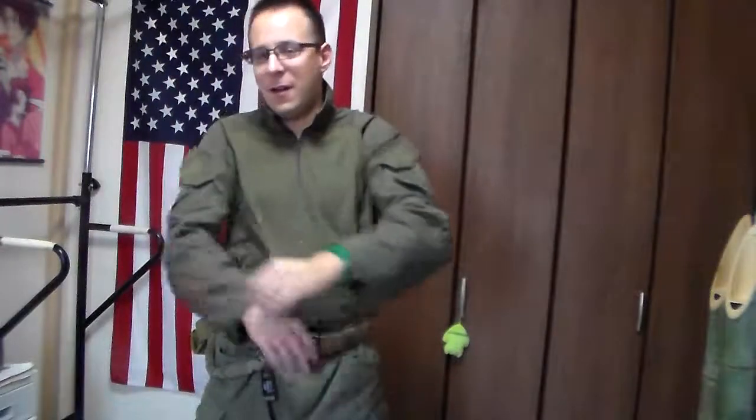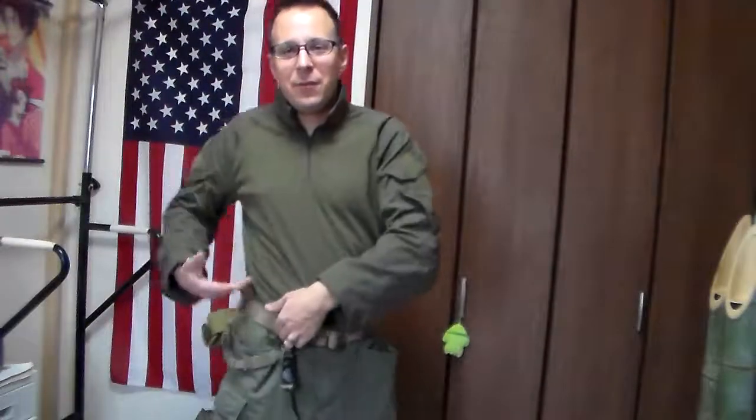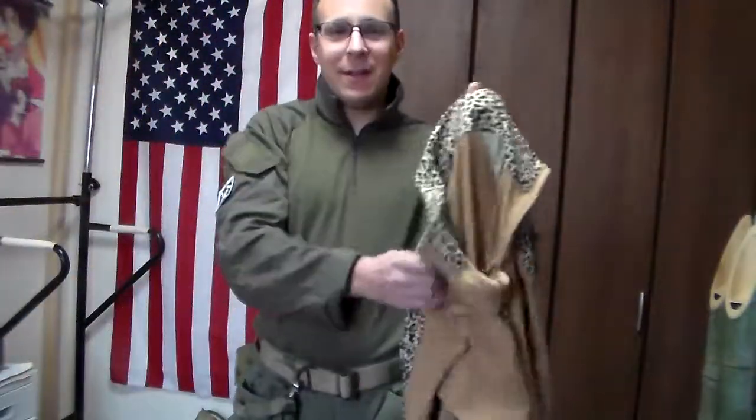Now initially I had the olive green combat shirt from TrueSpec. And Ranger Green and olive green, or olive drab, don't match up, so it looks funny. So I wore tan for a bit. And then for the sake of humor, and as far as uniforms go, I got the TMC Leopard Print Pumpkin Spice Latte Edition.